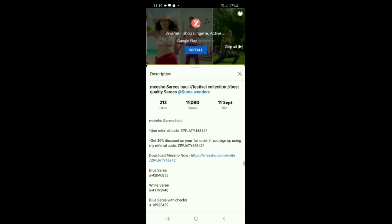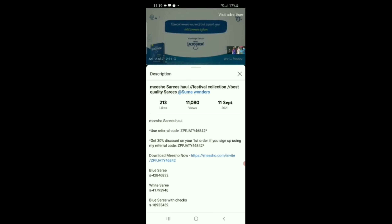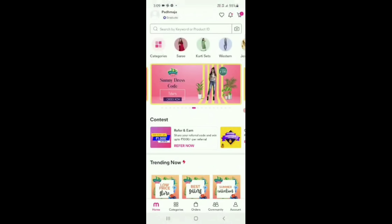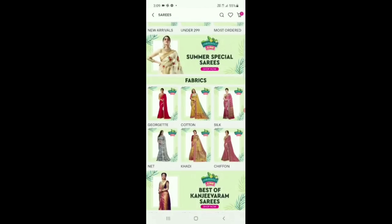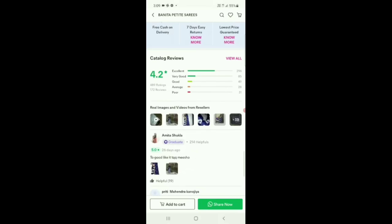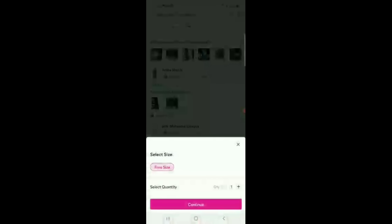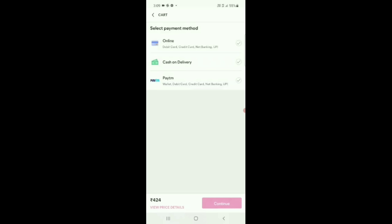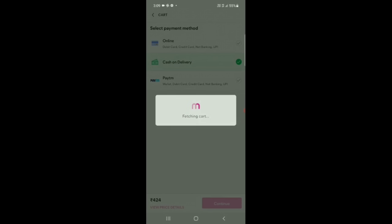I'll show you a video of the Meesho app. In my video, you can click the link to the Meesho app, then you can install the Meesho app. If you want to choose the Meesho app, you can install it, then select and click the Meesho app.